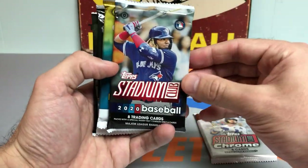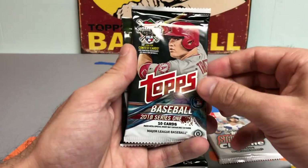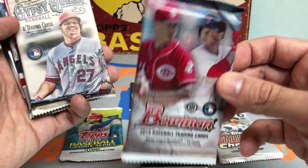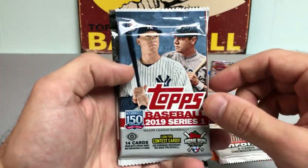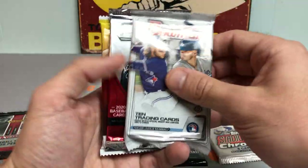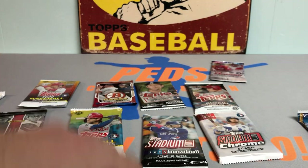Here we go with the packs. We got Stadium Club Chrome, Stadium Club Regular, 2020 Topps Update, 2018 Series 1, 2017 Series 2, 2018 Bowman — never pulled the Luis Robert, will today be the day — 2018 Gypsy Queen, Diamond Kings Series 1 2019, Panini Elite Extra Edition 2014, a Topps Chrome hobby pack, Bowman Prism hobby Series 2, and a 2014 Bowman Draft Baseball. I'm going to put the Bobby Witt short print over the hits so we don't give that away.